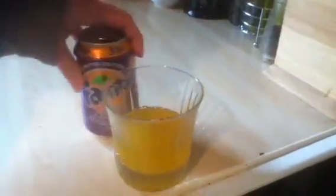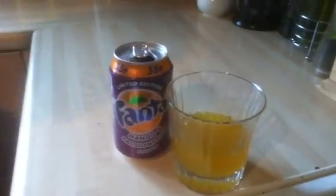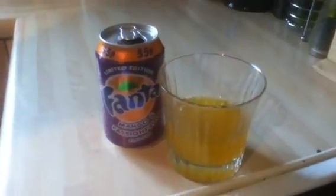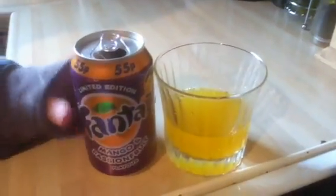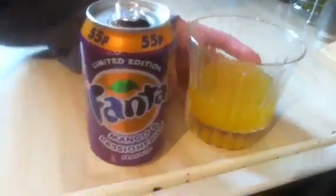It's okay. At first you don't really taste the mango or passion fruit. It's not that nice to begin with, but the aftertaste — I could taste mango in there. So it's an okay drink.